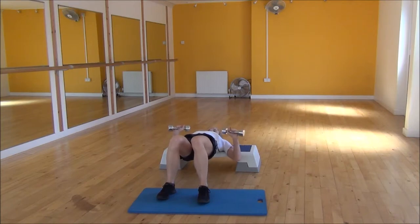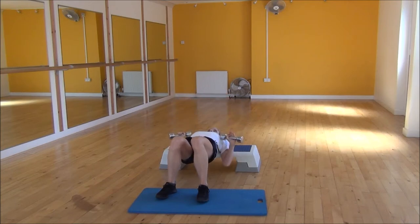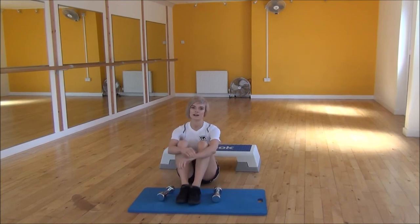From there, take your hands to the outside of your chest, then push them both up at the same time and bring them together. Lift them up and then control them as they come back down. Really squeeze into your chest at the top, and then control as they come back down to the outside of your chest. And that's the dumbbell flat bench press.